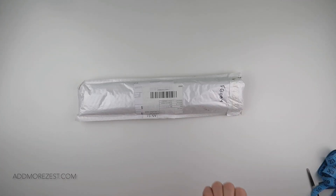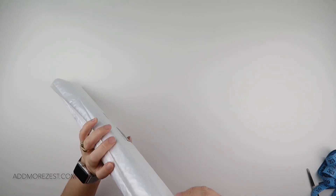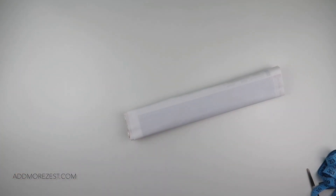Hi and welcome to Add More Zest with Diamonds. My name is Rebecca and I've got a painting to share with you today from FGoby. I will pop the link in the description below.